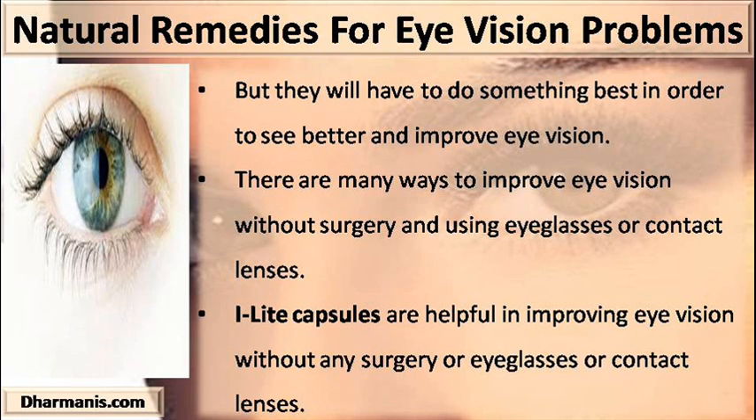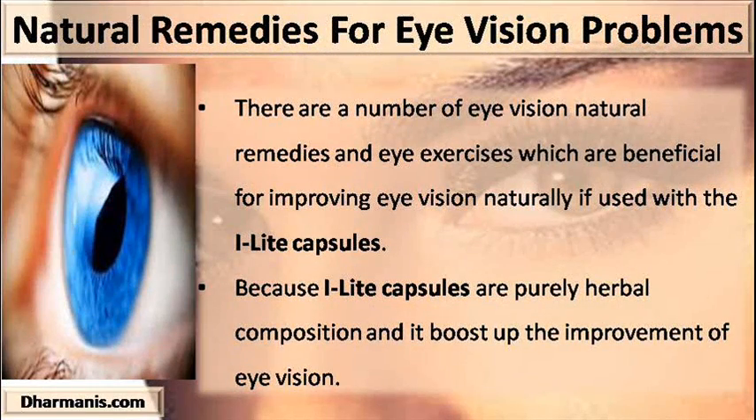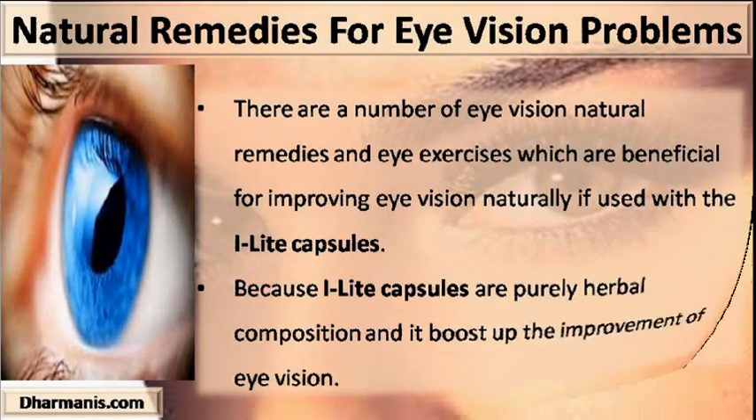Eye Light capsules are helpful in improving eye vision without any surgery or eyeglasses or contact lenses. There are a number of eye vision natural remedies and eye exercises which are beneficial for improving eye vision naturally if used with Eye Light capsules, because Eye Light capsules are a purely herbal composition and boost up the improvement of eye vision.